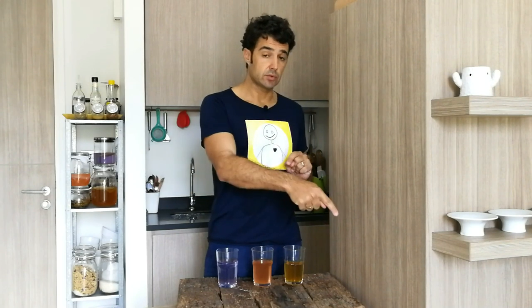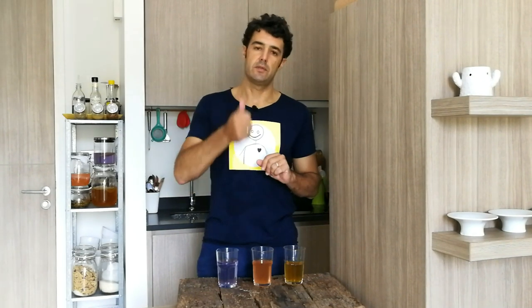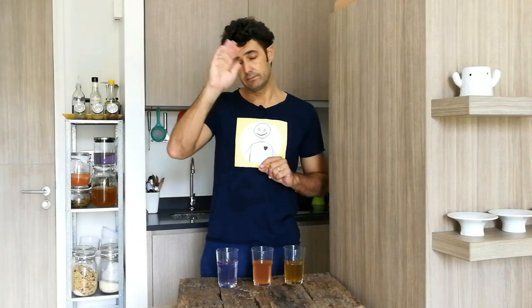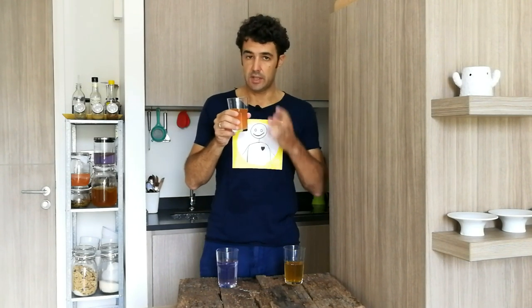Please remember to subscribe to the channel, to share this video with your friends, to leave me a like, and to watch the other videos on the channel. Bye bye. I prefer the sour one.